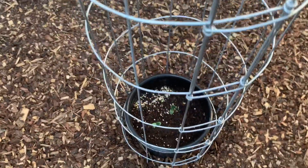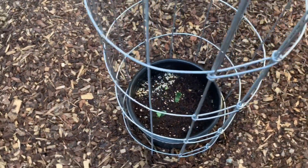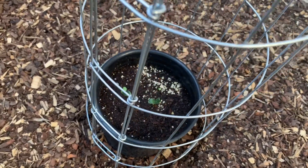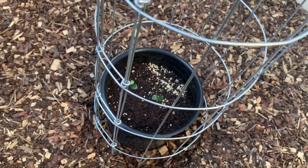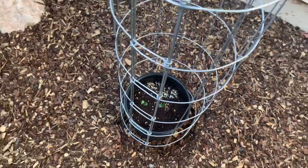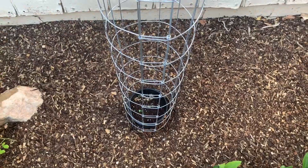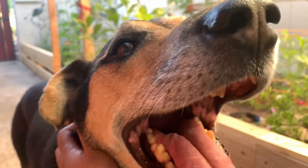The seeds were sowed on Wednesday and today is Saturday — that's a full three days — and look at those little seedlings popping out already! How amazing is that? That's one good thing about Arizona: love the heat, everything germinates super quick.